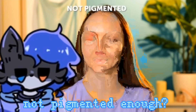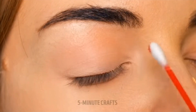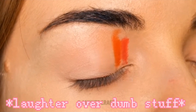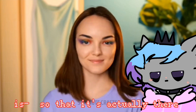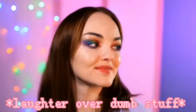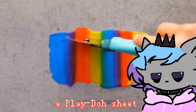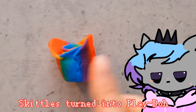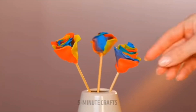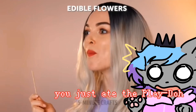Oh, they change color when you shake them — not pigmented enough. Concealer — now it's gone. The point of makeup is so that it's actually there. Oh well. A play-doh sheet? I didn't realize skittles turned into play-doh. Oh, it's like flowers — you just ate the play-doh!